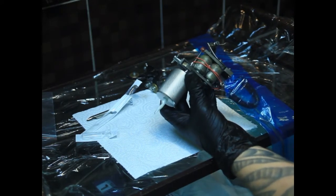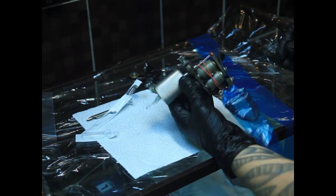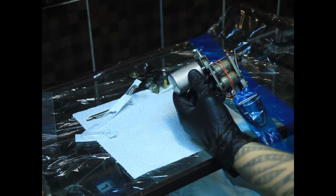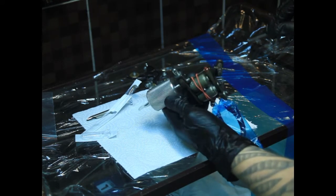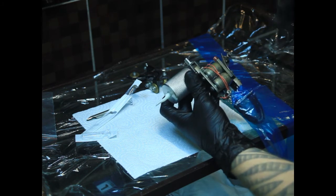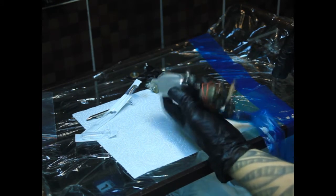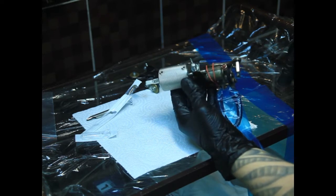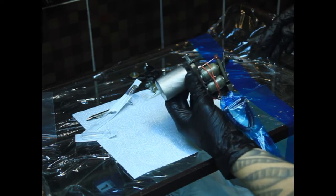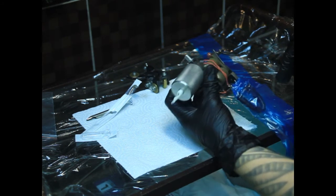Ещё необходимо вольтаж выставить. Это уже под конкретные задачи, под конкретную работу. Обычно вольтаж не превышает 10 вольт, однако бывает немножко больше, бывает немножко меньше. Под разные задачи, под разные работы, под разные машинки нужно разное напряжение. Тоже будет отдельное видео по обзору роторных и индукционных тату-машин, по разнице этих машинок, по применению — есть контурные, есть покрасочные, универсальные.